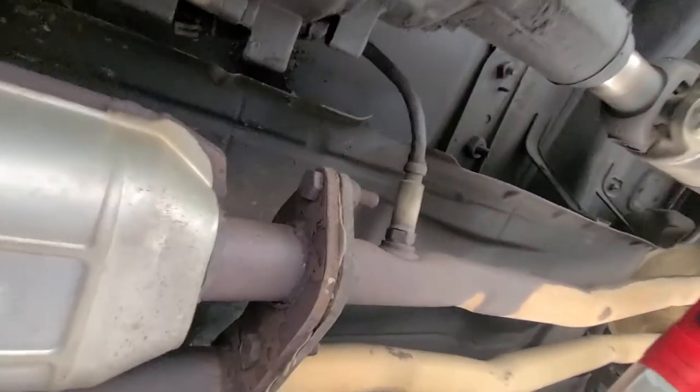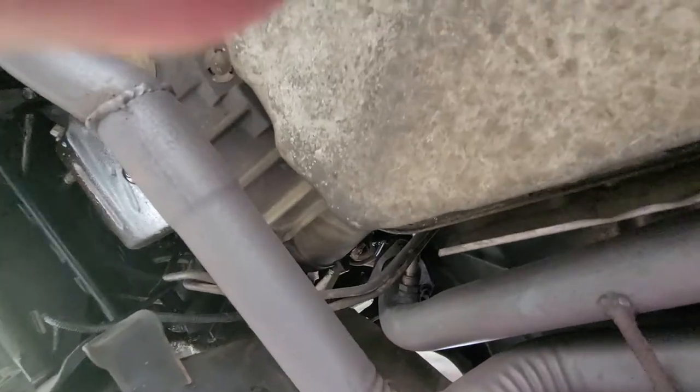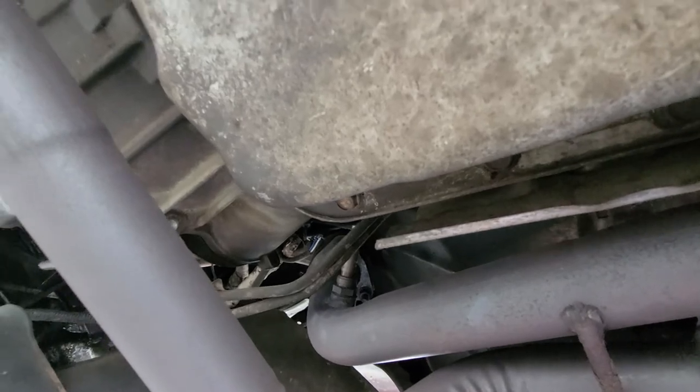I never touched bank two sensor two because the converters here — both converters and the entire piping — are all brand new. And there's bank two sensor one; you can see how high up it is, right there by the starter.